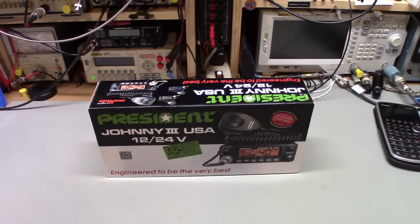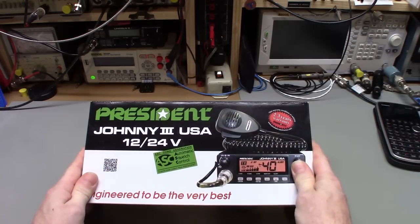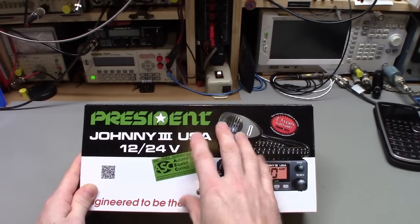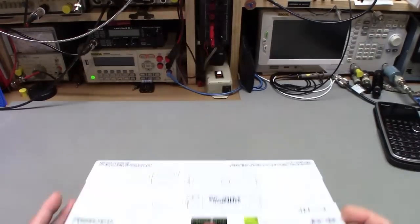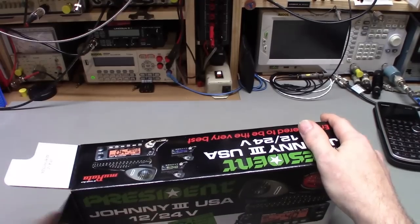Today on the bench we have a President Johnny 3 USA, 12 and 24 volt. This was sent in by President for review. As usual, going to unbox it and tear the radio apart — this is a repair bench after all. Expecting the same good quality I've been seeing from all the other President radios. Like all the other President radios, they have a two plus three year warranty: two year base warranty, and if you buy a President antenna at the same time you buy the radio, it adds an extra three years — so you get a total five year warranty on the radio, which is kind of unheard of.